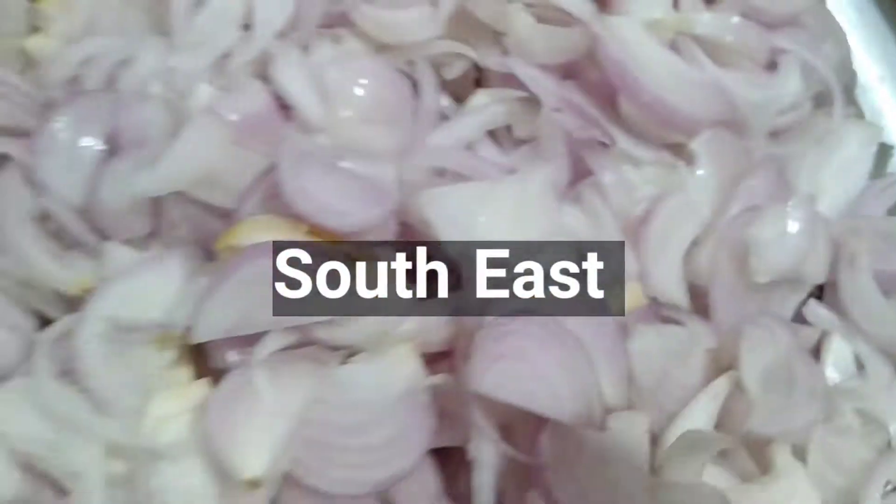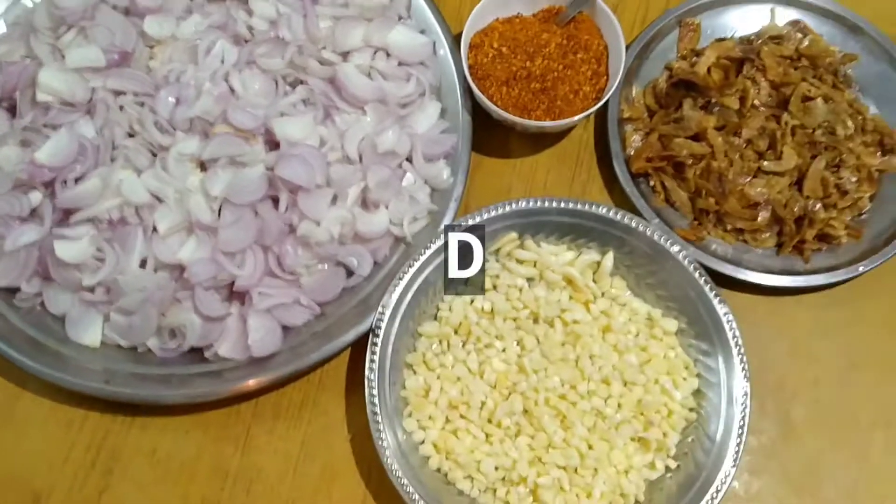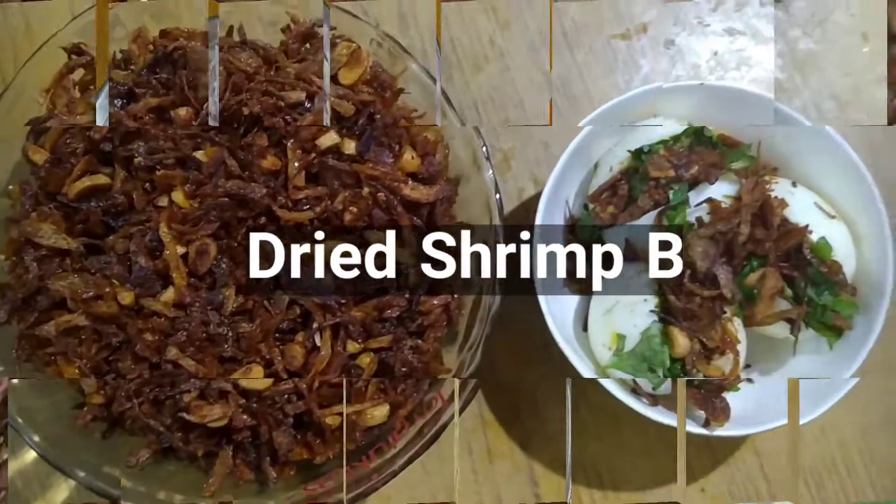Hi guys, welcome to Dislo of Home Cooking. Today we are going to see a Southeast Asian Delight — how to prepare Dried Shrimp Balcha and Egg Masala.